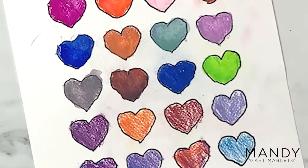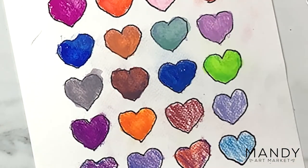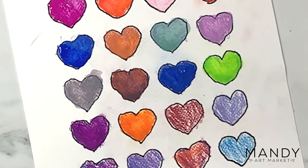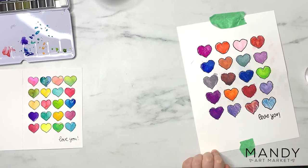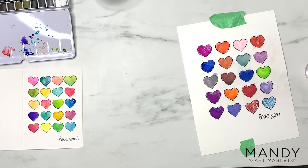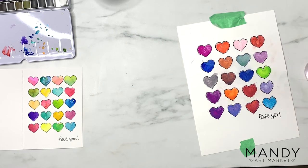You can see that Max is starting to add water to his colored hearts, and this part is really fun because what looked like ordinary pencil crayon up until now is starting to sort of melt into paint with the water — which is really kind of fun magic to watch for kids, and hey, for me too!